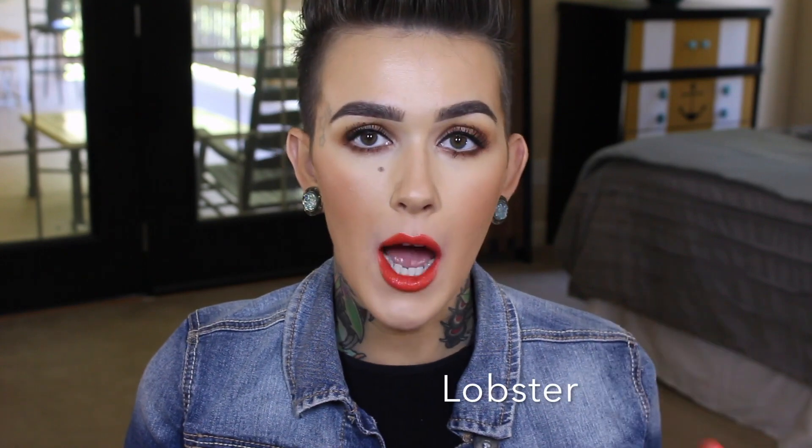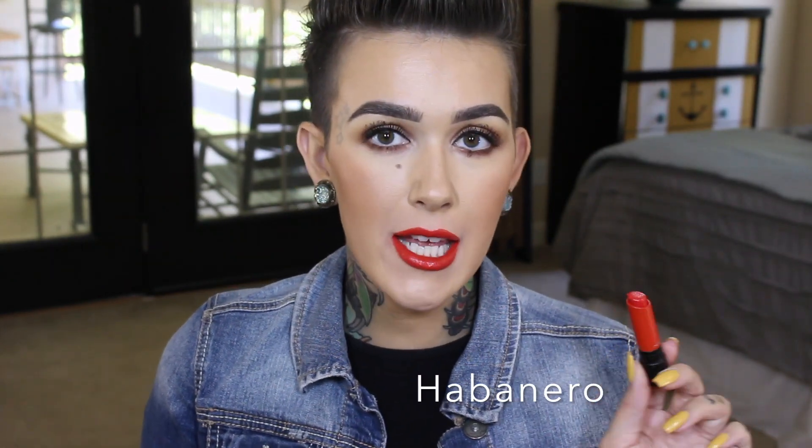This one right here is really pretty — I feel like this is a toned-down orange. This is called Lobster, and I feel like this is a little bit more wearable than the typical really bright orange. If you wanted to wear an orange and you weren't sure, I think this is a good way to go. Next we have Habanero — I'm guessing it's based off a habanero pepper, but to me this looks like a good tomato red. That's how I would call it — or habanero.